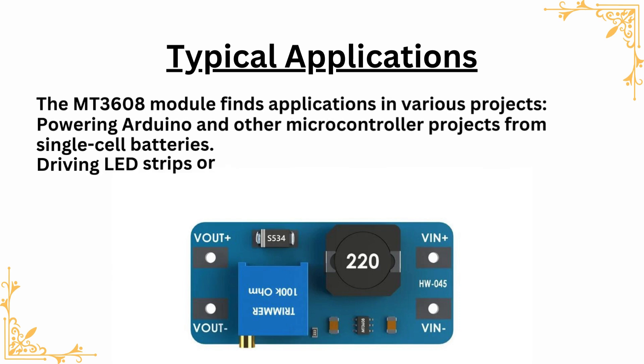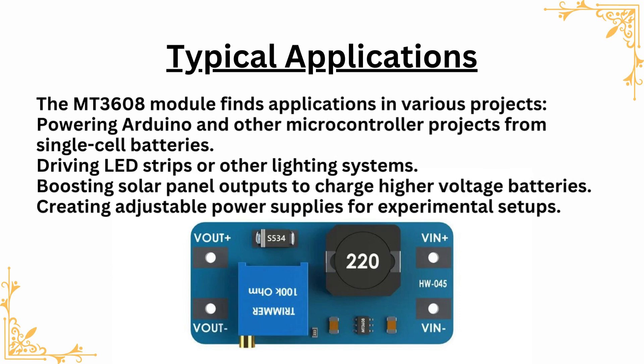The MT3608 module finds applications in various projects: powering Arduino and other microcontroller projects from single-cell batteries, driving LED strips or other lighting systems, boosting solar panel outputs to charge higher voltage batteries, and creating adjustable power supplies for experimental setups.